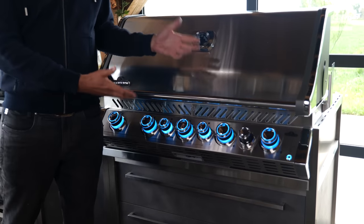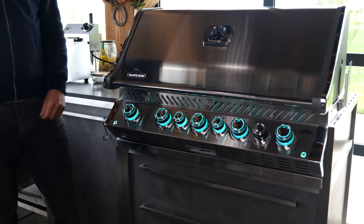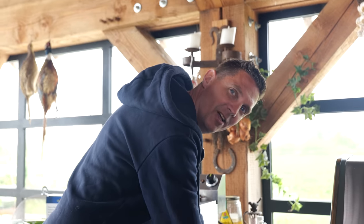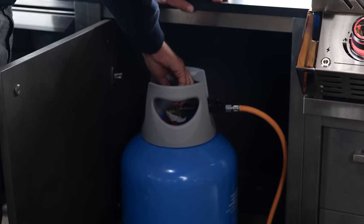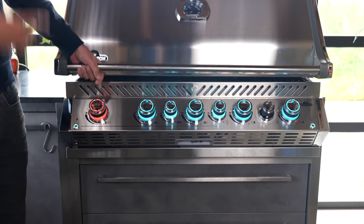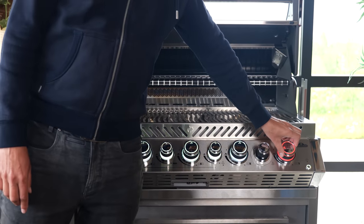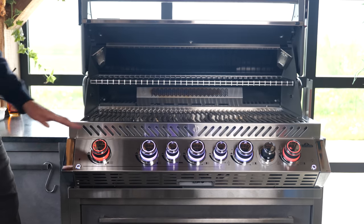This is the beast that I will be using — the Napoleon Prestige Pro 665. This thing is an absolute monster built into my beautiful kitchen. Indirect heat to cook this roast — I don't need it to be grilled at the moment, I just need warmth coming from all sides warming this thing up. So let's turn on the outside burners. Of course, it might be handy to open the gas bottle first. And what I never do but you should do is fire up the barbecue with the lid open, so you won't have any weird explosions.